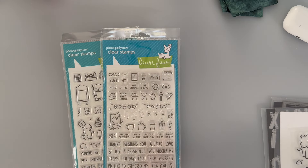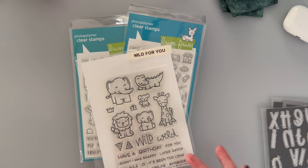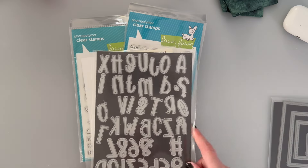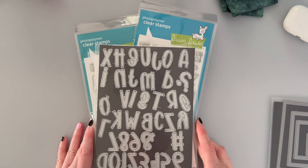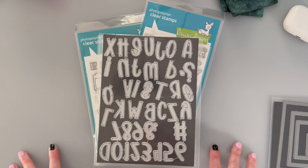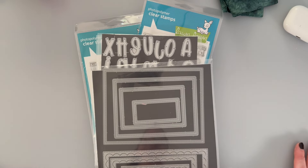For my sentiment today I dug through my Lawn Fawn stash going back a very long while and I found one that says 'sorry I was' — it says 'snappy' but I'm just going to use 'sorry I was.' For the word 'flaky' I'm using my favorite die set. It's been a while since I've been crafting so I've forgotten the name of it, but I'll ensure it's linked in the description box along with all the other products from Hobby Hoppers. I'll also be using my favorite large stitch rectangle for my background.